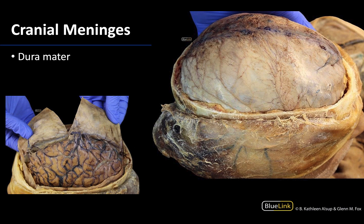The meninges are membranous coverings of the brain and the spinal cord and there are three types. The most external layer is the dura mater, which is the toughest and the thickest layer — it often looks pearly white or silver as you can see here. When the calvaria or skull cap is removed, the first thing you should see is actually not the brain but the dura mater, as you can see in this image. You can even see a bit of the dural venous sinus between the two layers of the dura, but the dura mater would have to be reflected in order to see the brain or any of the deeper layers of the meninges.